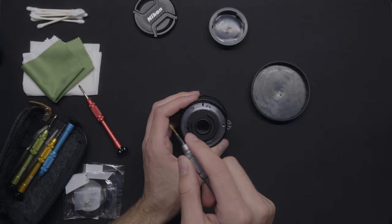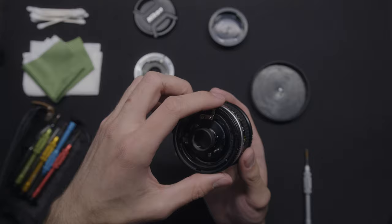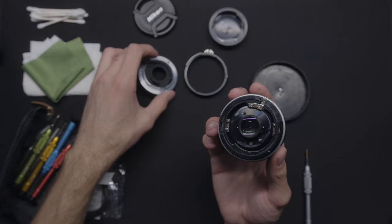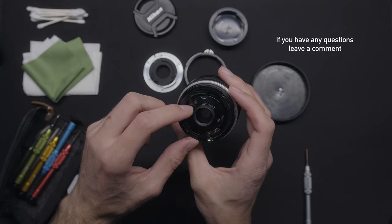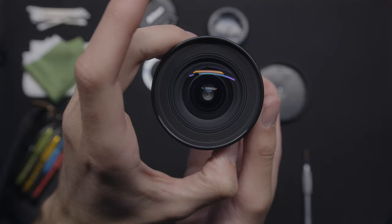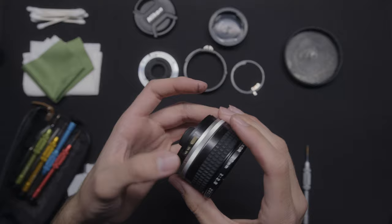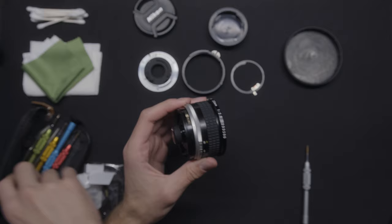I'm going to use the included screwdriver — it's just a tiny bit smaller than the one in the kit. So we have the aperture ring right here, and this here is the native mount. The reason the aperture clicks is because of this metal piece right here, which is simply just registering with the inner notches on the inside of this ring. That's why we have a clicky aperture.